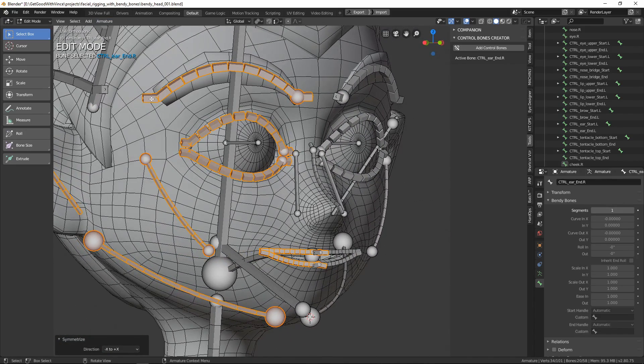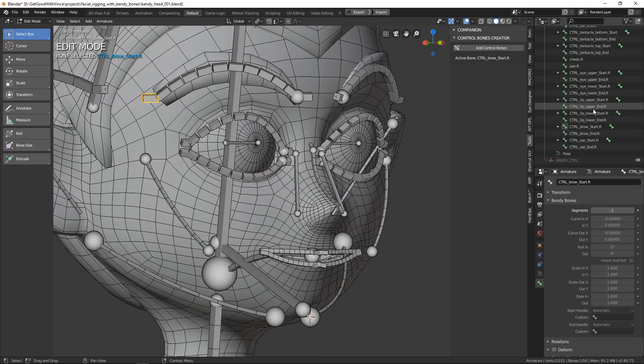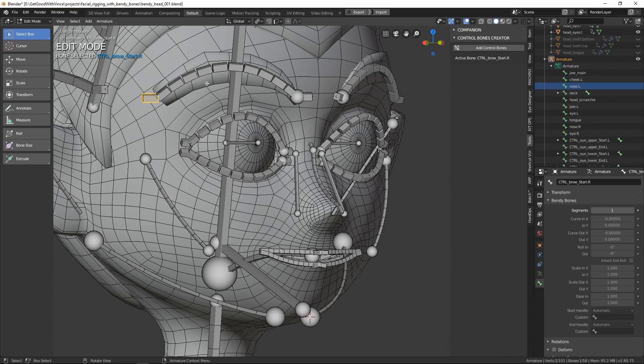Now we can see why that naming convention was so important, especially with regard to creating control bones. As I mentioned, I'm not a very skilled Python programmer — all the script does is look for a period or dot in the name of the bone, then append underscore_end or underscore_start to designate which control bone it is, and then tack the ending after the dot back on. So if the bone is named ear.L, once you add the control bones, they'll be named ear_start.L and ear_end.L. Blender will then understand these endings and allow you to automatically mirror all of these bones using the Armature Symmetrize command. It's very important that you name your bones using a period before designating which side — dot left, dot right, dot R, dot L — it doesn't matter as long as you use a period and no other character.